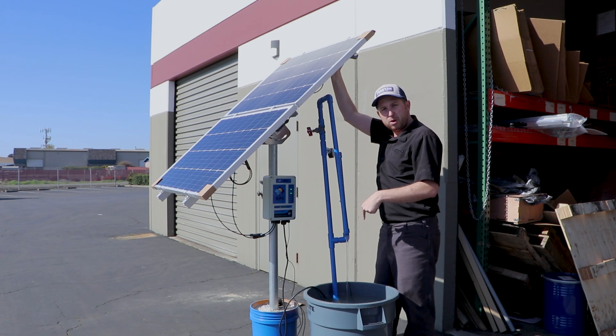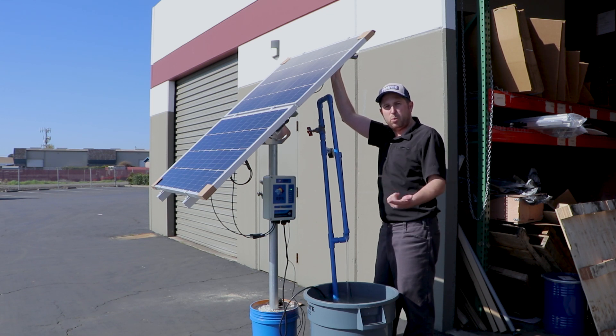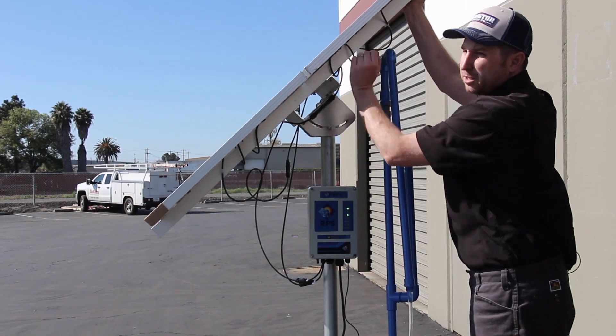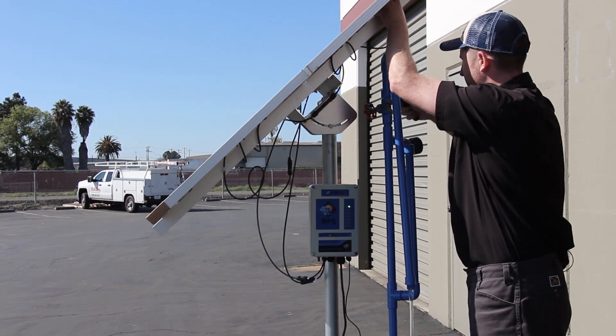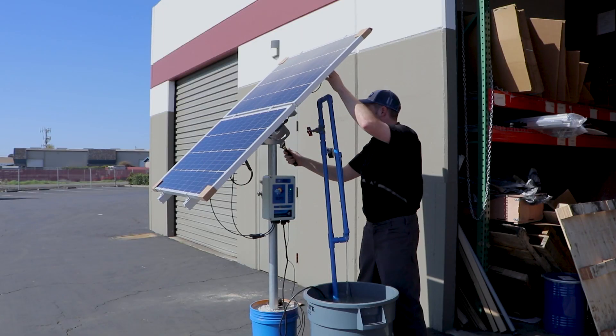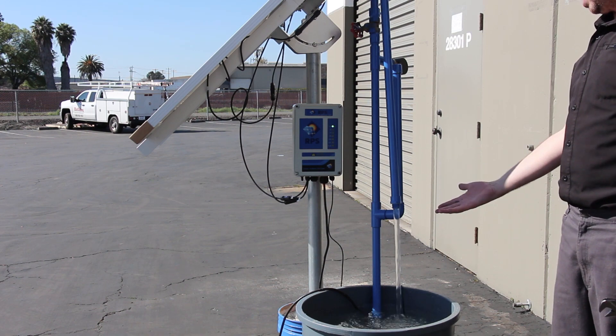In the link below we have common tilt angles for your latitude and a calculator so you can figure out your precise tilt angle for summer, winter, or one angle throughout the entire year. And you can see we're getting quite a bit more flow now that we've adjusted the angle.